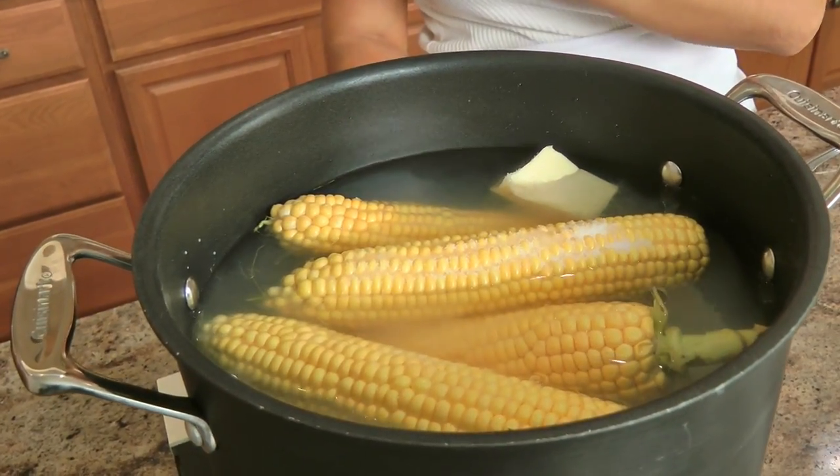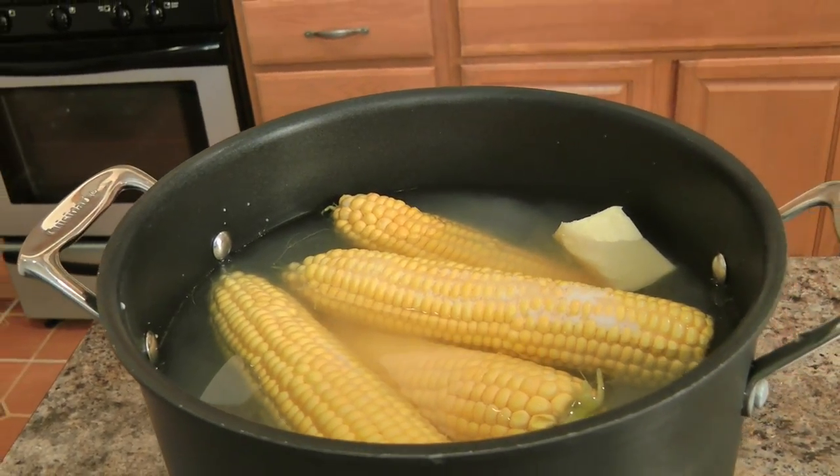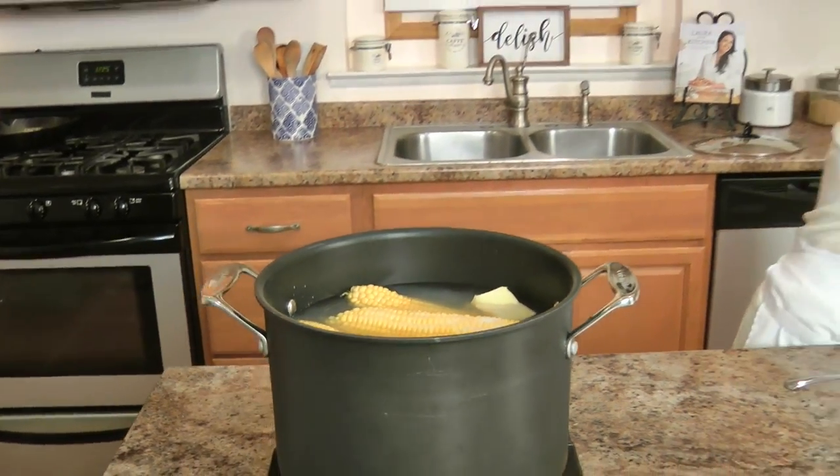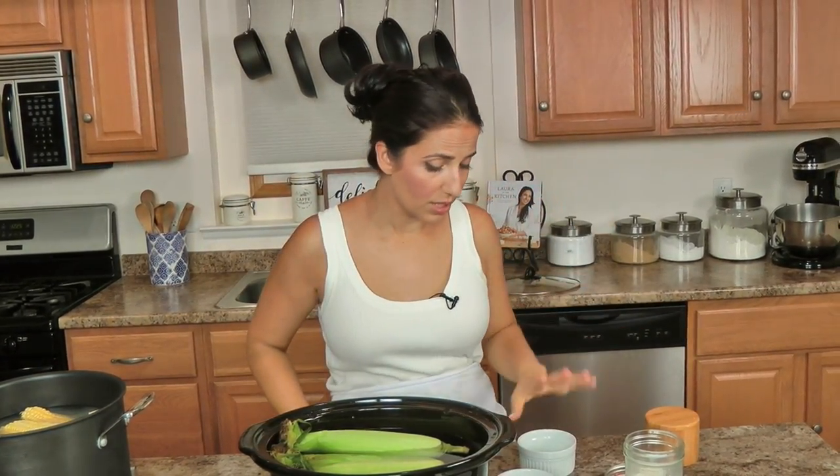Bring this to a boil, then let it simmer for about half an hour or until you are ready for it. Some people like it really crunchy, some people like it really soft — you do you. That is your method for boiled corn, and it is just so good you cannot even imagine.